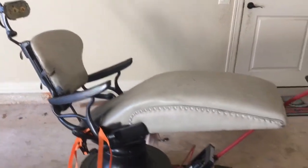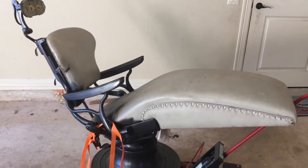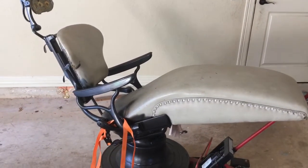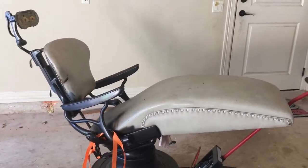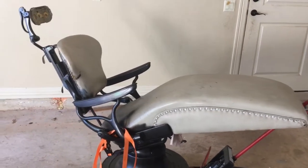All right, so here is my crazy idea. I am going to turn this vintage — I think it's from the late 60s, early 70s — dental chair and turn it into an awesome lounger for my movie room.